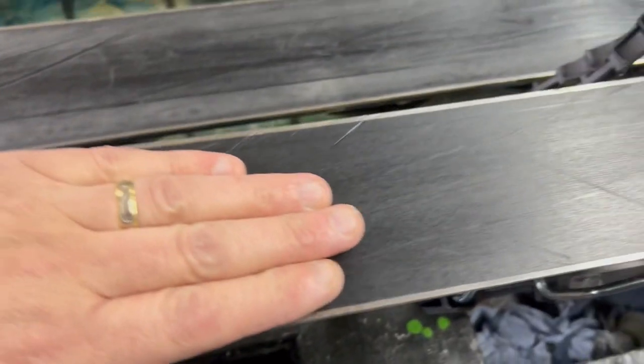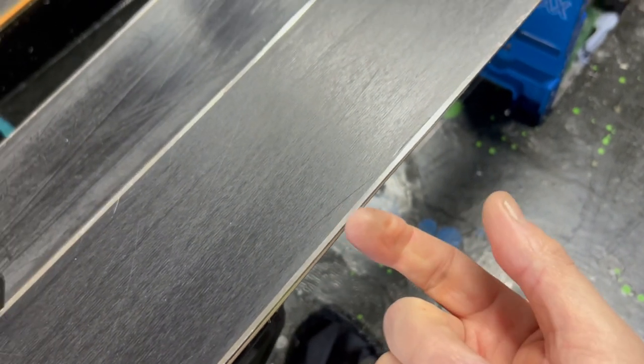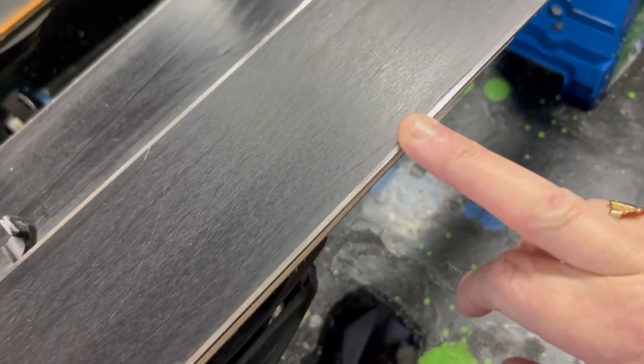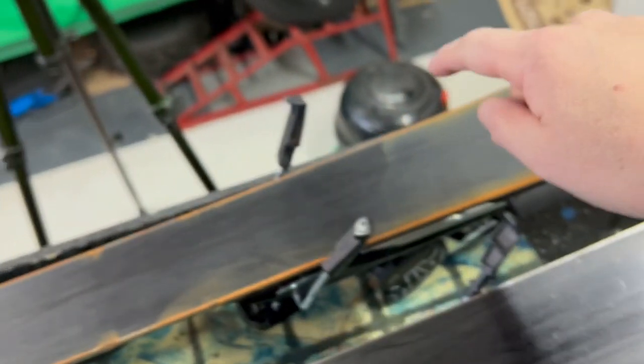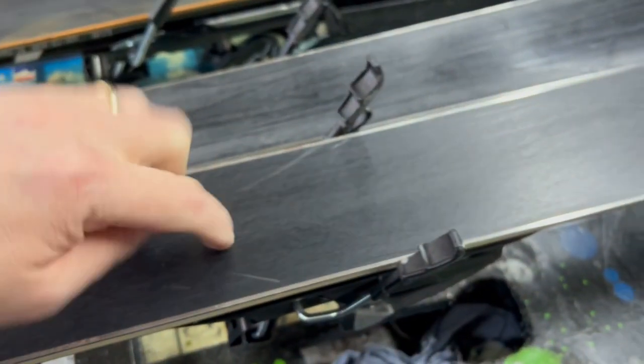The Nautica bases actually aren't too bad. You put a set of wax on this, it'll be fine, but they basically — with my nail, even me pushing — there is nothing. They are not sharp at all, very, very dull. So we're going to get these done first, then we're going to do the K2s, and then the Atomics. I'm going to do the Nautica first so I don't kill my file on the rusty Atomics.